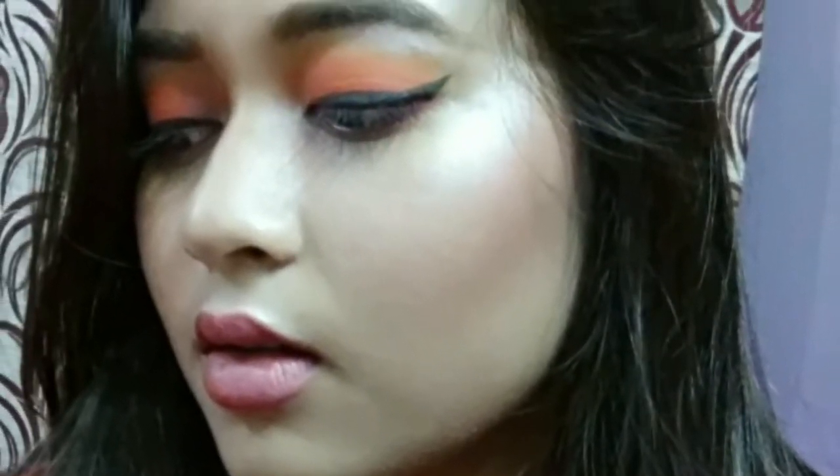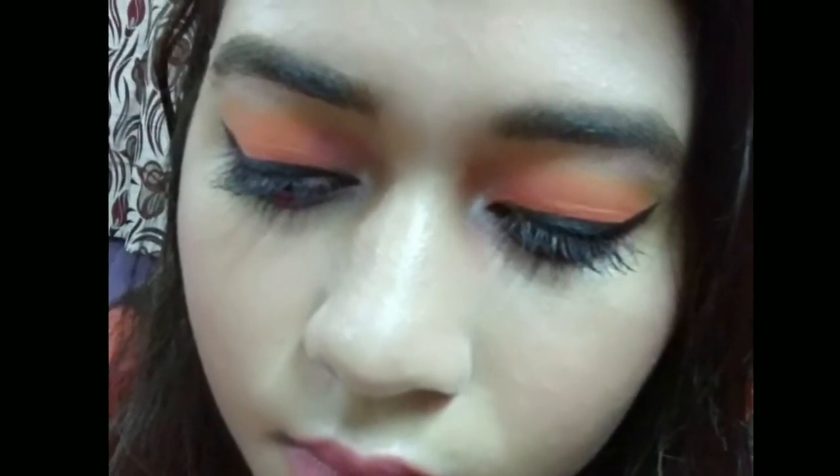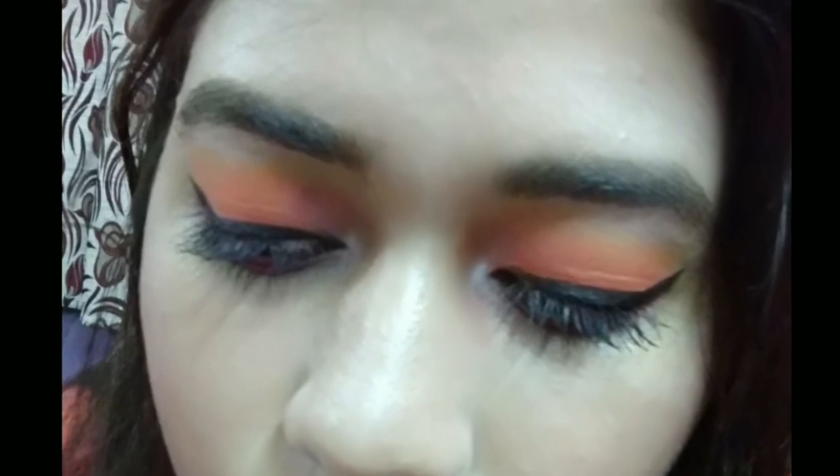If you haven't subscribed to my channel yet, please subscribe! I will be finally applying a pink lipstick to complete the look. That's it for today's video — I hope you liked it. Please give this video a big thumbs up, comment, and subscribe if you haven't yet. I'll see you in my next video, till then take care, bye!